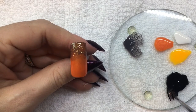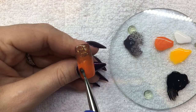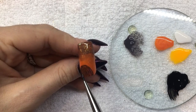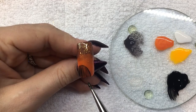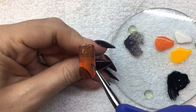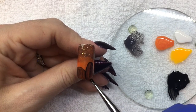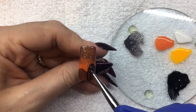Using Black Shadow, I'm going to paint in the shape of my pumpkins. You want this to be a little translucent.